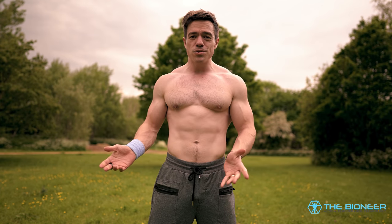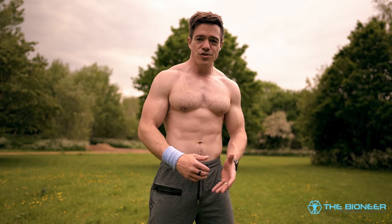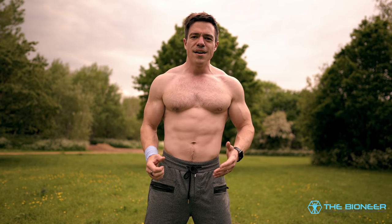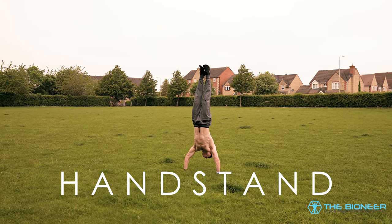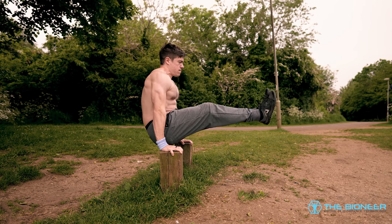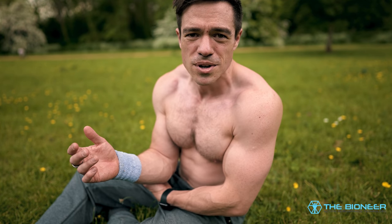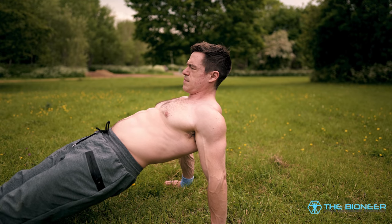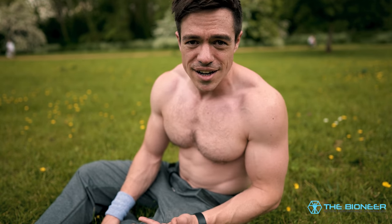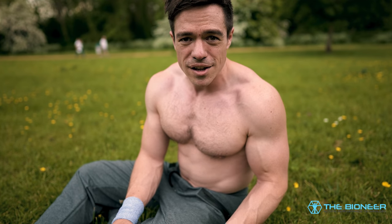If that was all the reverse plank did, it would already be a fantastic movement — but it does a whole lot more. If you focus on keeping your arms straight and locked out at the elbows, you're also practicing straight arm strength, which is useful for movements like the crow pose, handstands, planche training, L-sit, and V-sit. It's also great for strengthening your biceps and preventing tears during exercises like the deadlift. Additionally, it strengthens your glutes and hamstrings: to maintain that isometric hold, you're almost trying to curl the ground — like a hamstring curl — which has lots of carryover to athletic performance, particularly running.